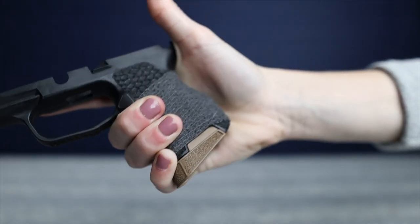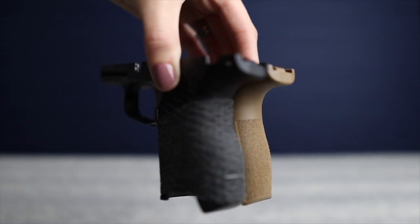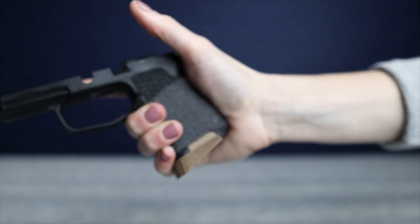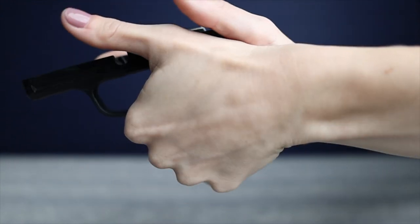This is not sponsored. I have two different models. The first one is a standard grip module with a Razorback Edition. The Razorback modification adds material to the back of the grip. This fills out your shooting hand more so that the gun gets more locked into your hand, and it also gives your support hand more room to apply pressure.